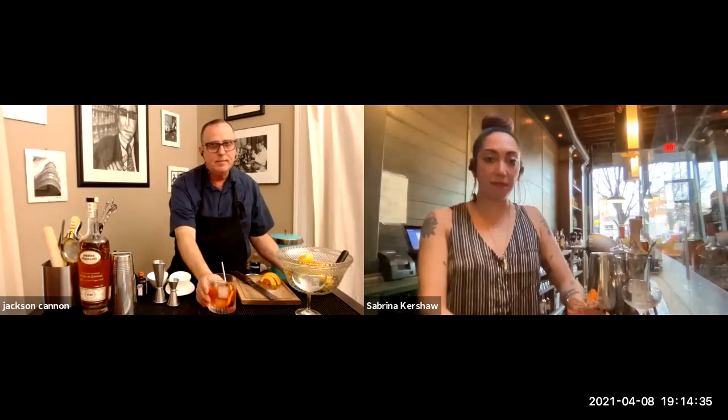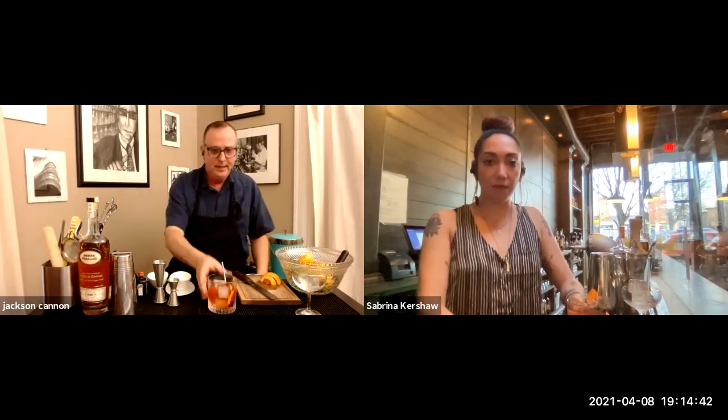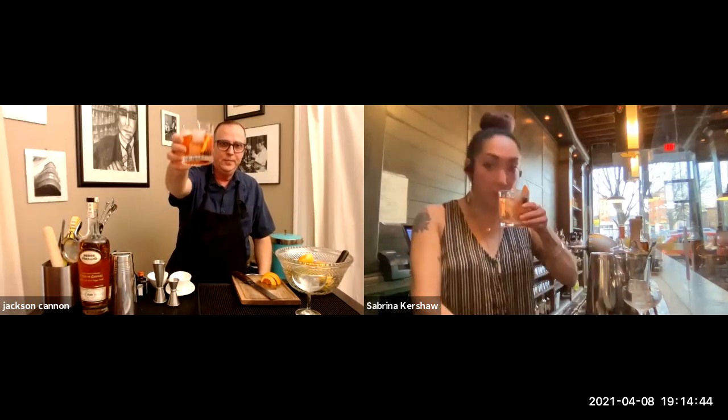And there we have it — an orange twist and a cherry. We gave it a name, but it's really an old practice with a venerable old ingredient. The French Quarter Old Fashioned. Cheers!